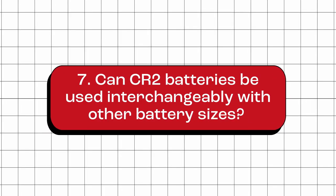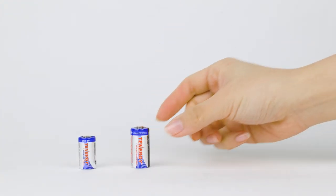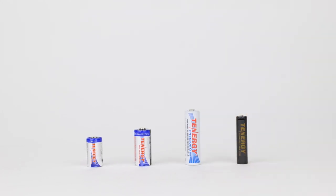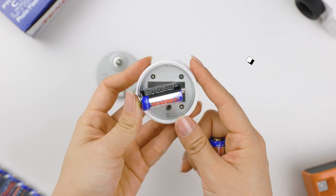Can CR2 batteries be used interchangeably with other battery sizes? No. CR2 batteries cannot be used interchangeably with other battery types, such as CR123A, AA, or AAA batteries. Each battery type has a different voltage and size, which means they are not compatible with each other.